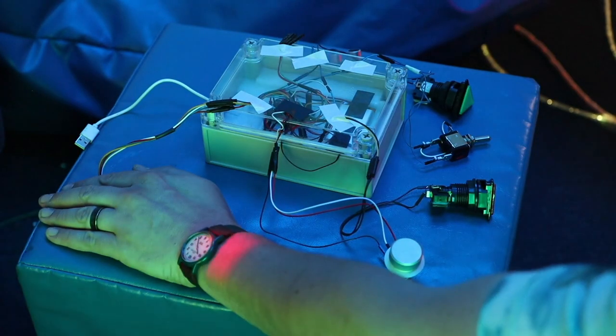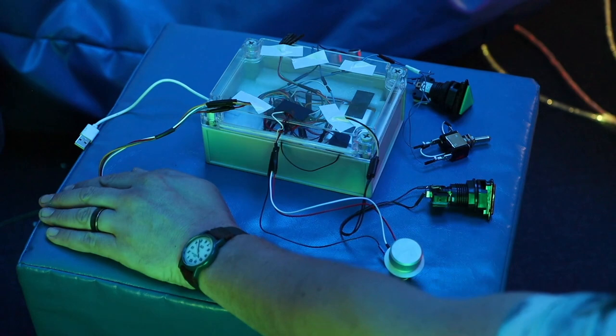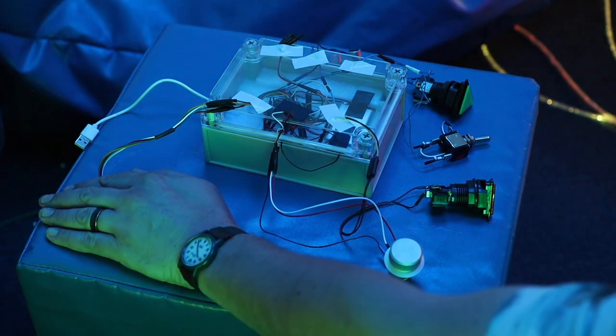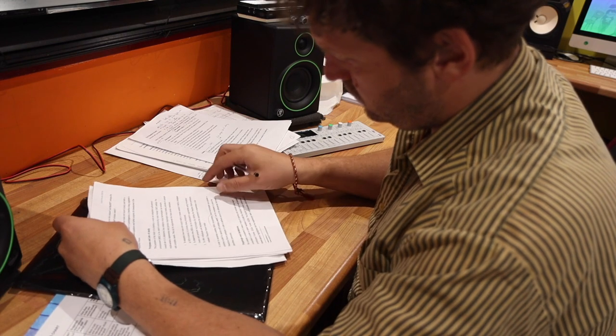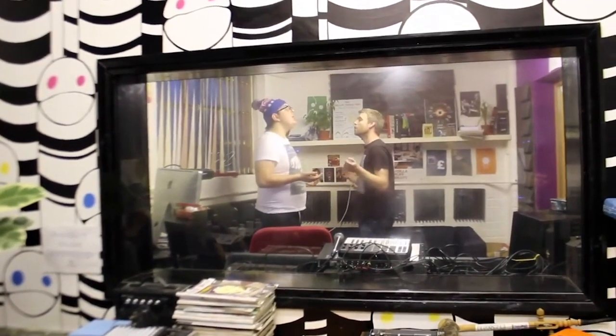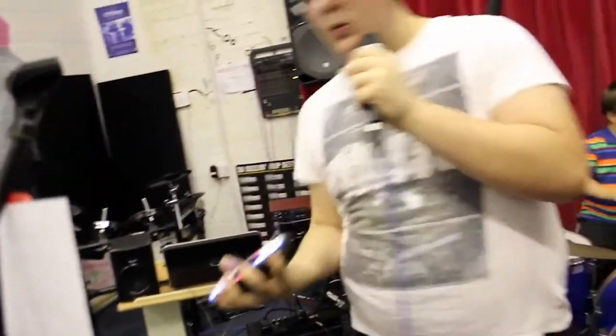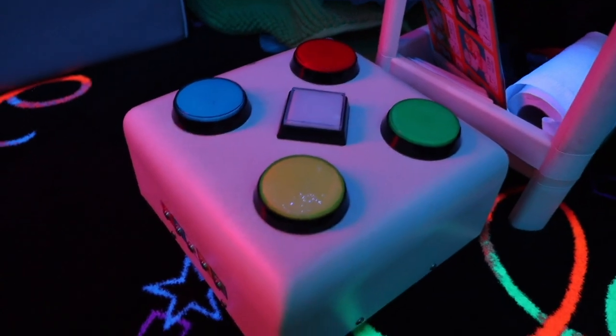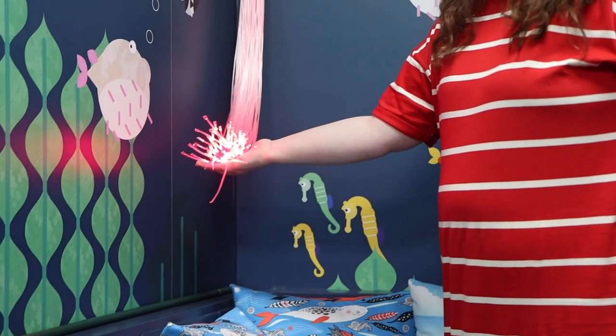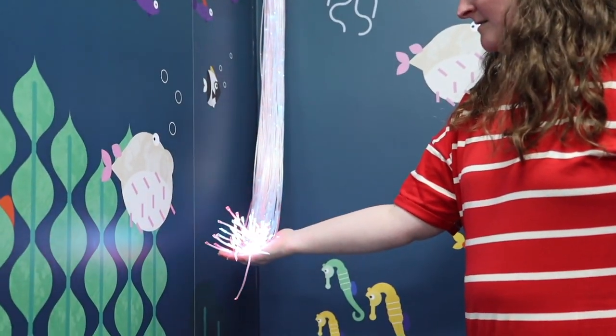What inspired me to start the project was just the fact that I'm already working in the field of community music and music therapy. We do a lot of work with special needs schools and other similar settings. Just seeing that the sensory spaces they have there cost so much money to install and to maintain — I just wanted to look at ways that I could overcome some of those barriers.